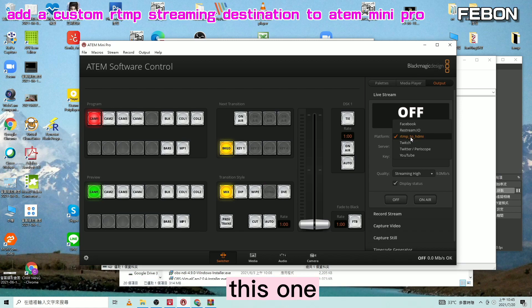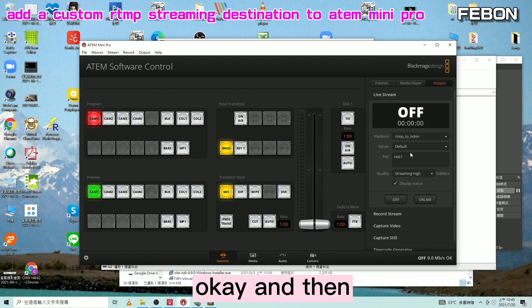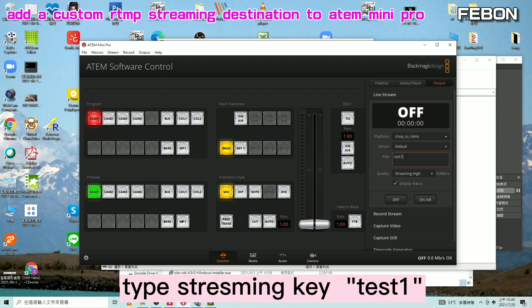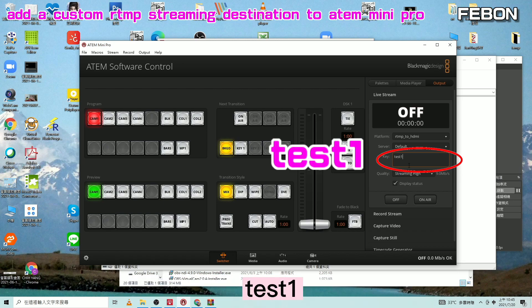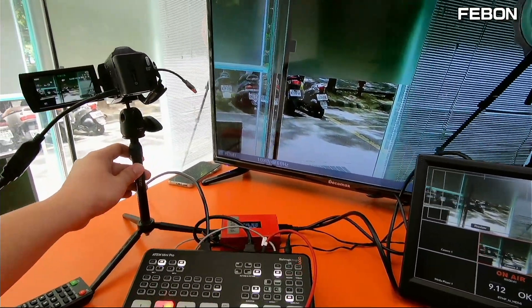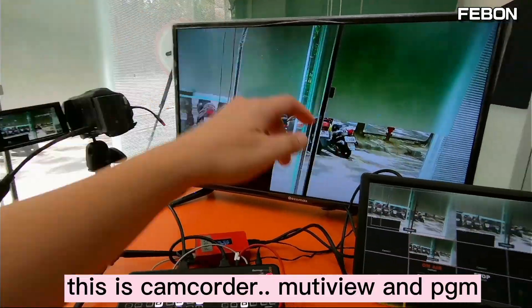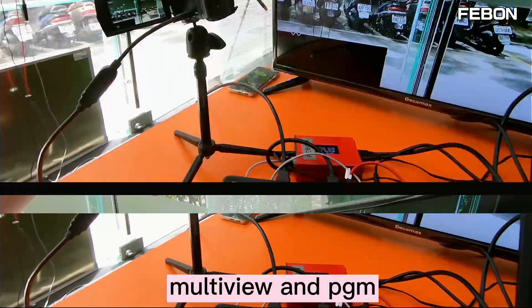After you load the file, you will see the RTMP to HDMI settings. Tap Test 1, and then go On Air. The video will show on the TV — this is the camcorder in multiview and the PGM together.